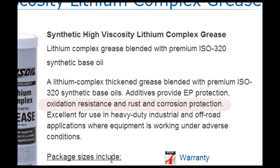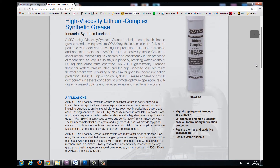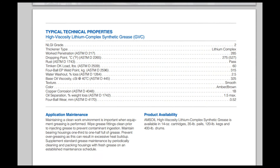Beyond the lubrication, this particular grease will also resist against oxidation, rust, and corrosion inside of the machine. This is an NLGI Grade II Lithium Complex Grease, which is the same NLGI grade and type that the manufacturer recommends. This particular product, however, provides additional protection.